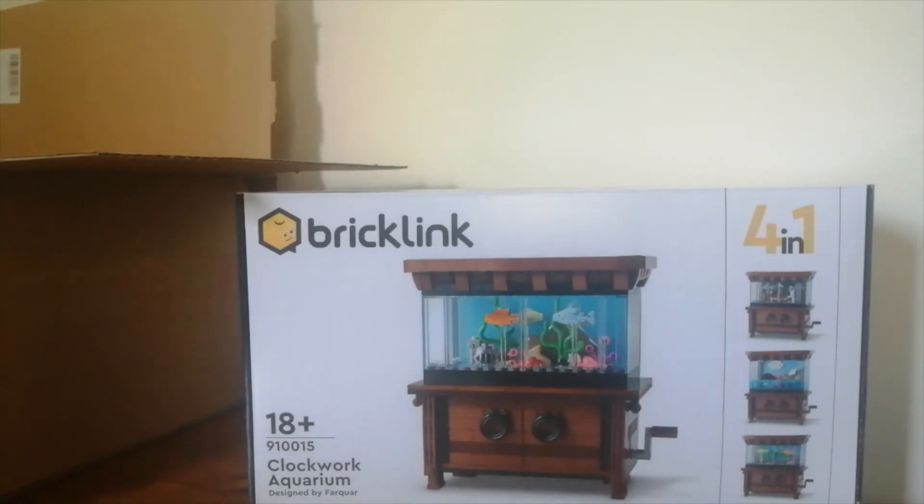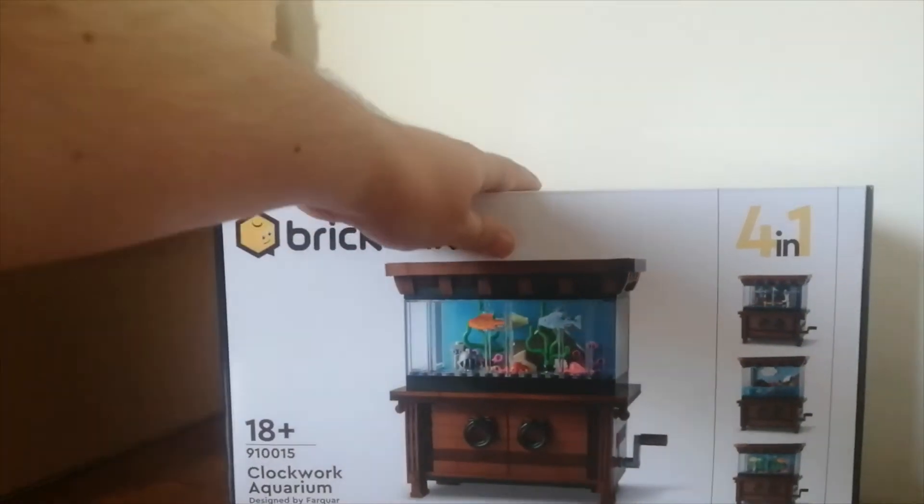Which I don't know if I agree with. It could be because it's got a clockwork mechanism in it, but I just think they're doing it because all Ideas sets now are 18 plus for some reason. Anyway, this set is called Clockwork Aquarium and it is number 910015, designed by the Lego creator Farcure — I believe that's how it's pronounced. And it says it's a 4 in 1.